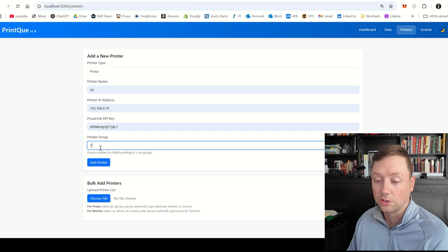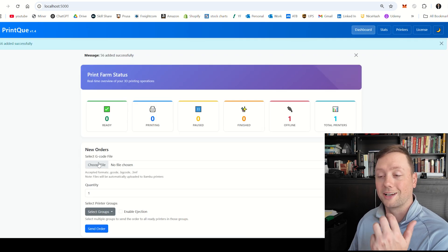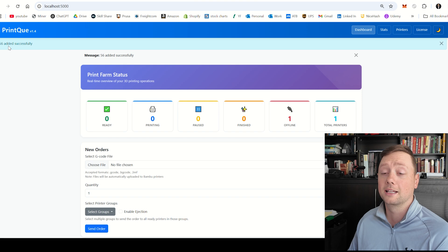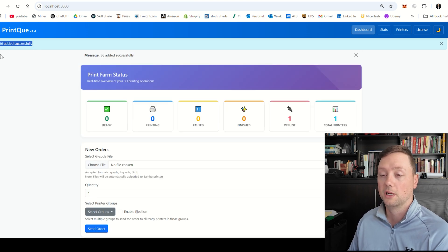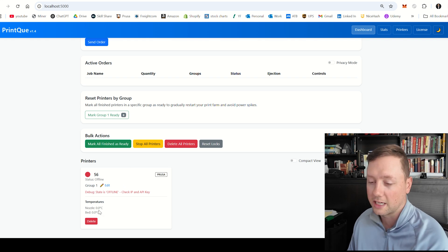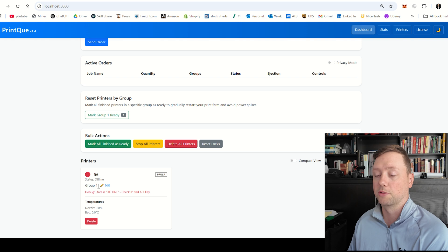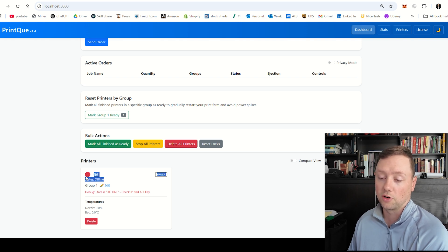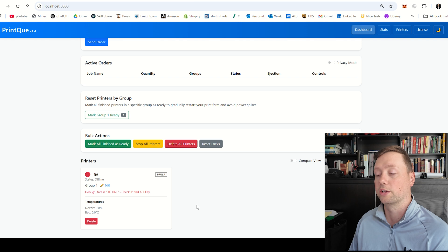Then you need to assign this printer to a group. Once you have all of that information entered, you can click Add Printer and it is basically going to show you whether or not that printer has been added to your print farm. Here it says added successfully, and then it will take probably 30 seconds for the printer to actually connect and pull the status. It should change from offline to the ready state or to the printing state depending on what your printer is doing.